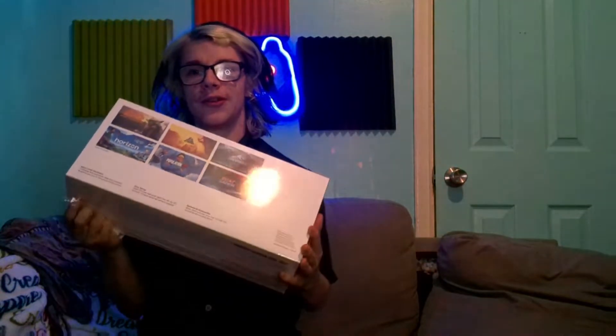Alright, let me see the back. There's some games on there — Backbeat, Beat Saber, and all that.